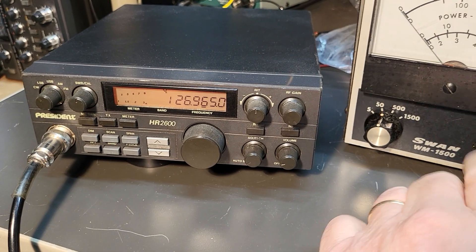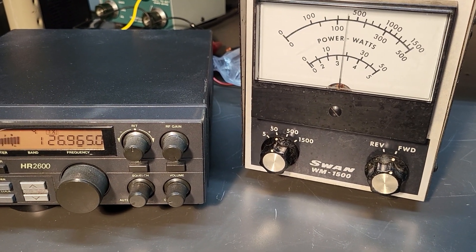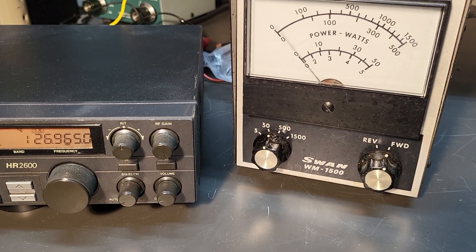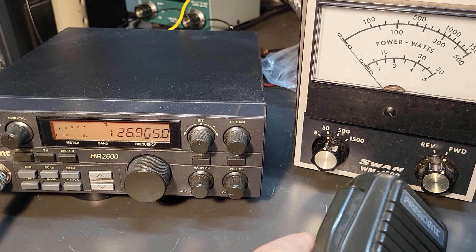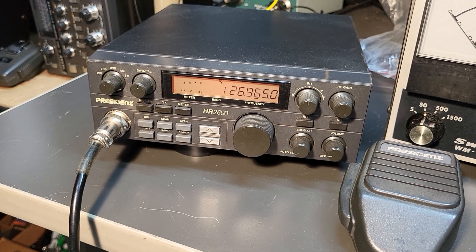I'm going to go to sideband. There's lower sideband. Obviously, when you key it up, nothing happens until you talk into it. Audio testing. It has a lot of power. I don't know what it will actually do — I don't have a peak reading wattmeter — so I'm going to guess it's probably close to 50 watts or so.